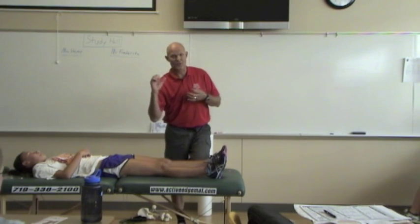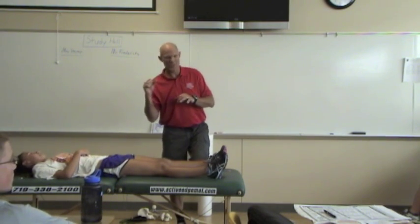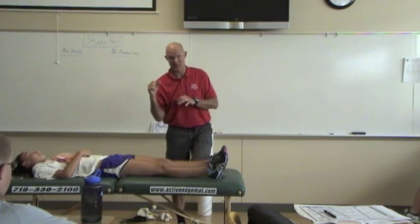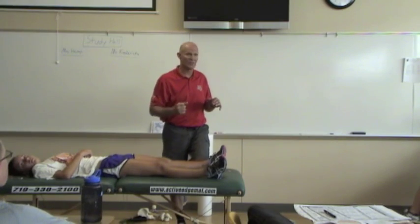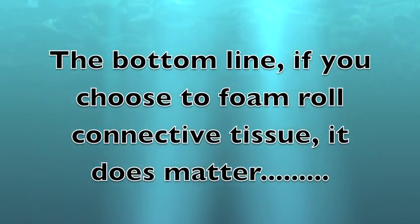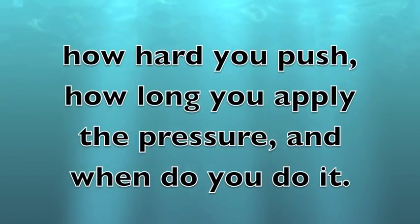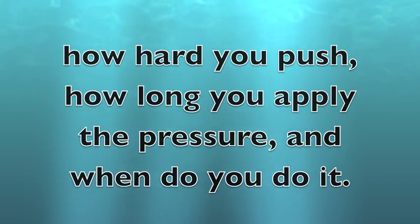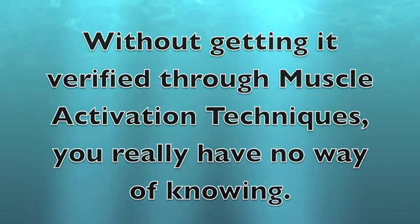Did you assist your body weight by putting your arm down and taking some weight off, or were you just laying into it and compressing it as much as you could? And were you doing it for five seconds or five minutes? If you choose to foam roll connective tissue, it does matter: how hard you push, how long you apply the pressure, and when you do it. Without getting it verified through muscle activation techniques, you really have no way of knowing.